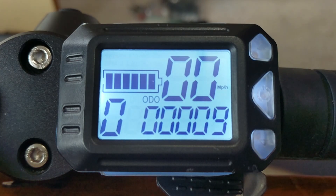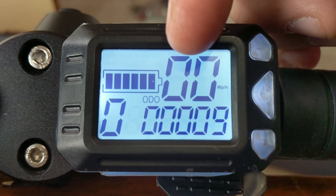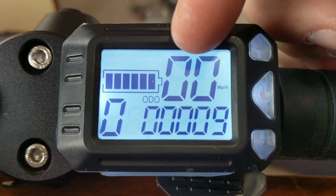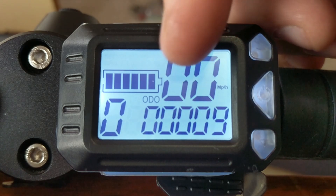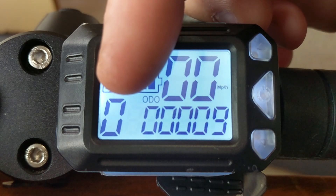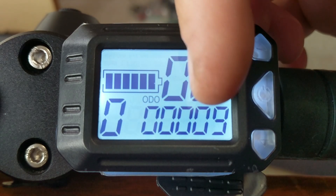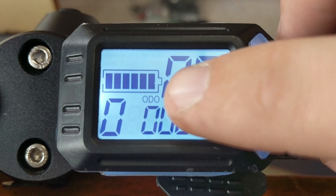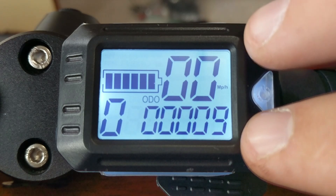Starting with the layout: up here you have your battery, your speed in either miles per hour or kilometers per hour, and if you're in the settings menu this area will tell you what setting group you're in. You have your gear settings — 0 being neutral and then 1 through 5 — your odometer, and some other various readouts down here. Also battery, in case that wasn't obvious.